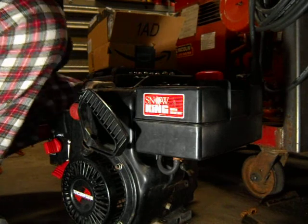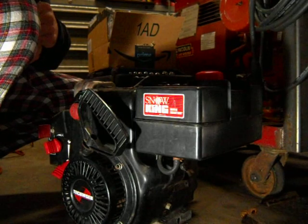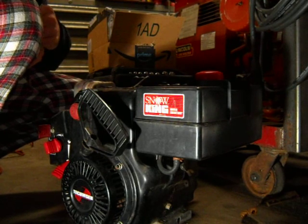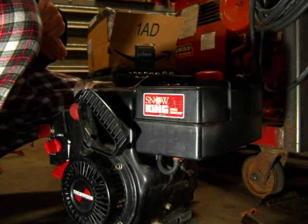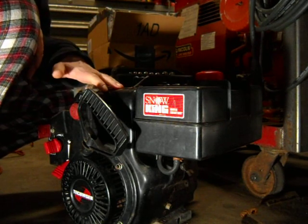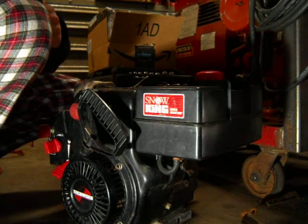Hey guys, welcome back. What I'm going to do today is show you how to do a compression test on your small engine. This procedure goes for any small engine. What I happen to have here today is my Tecumseh 8 horsepower Snow King engine.